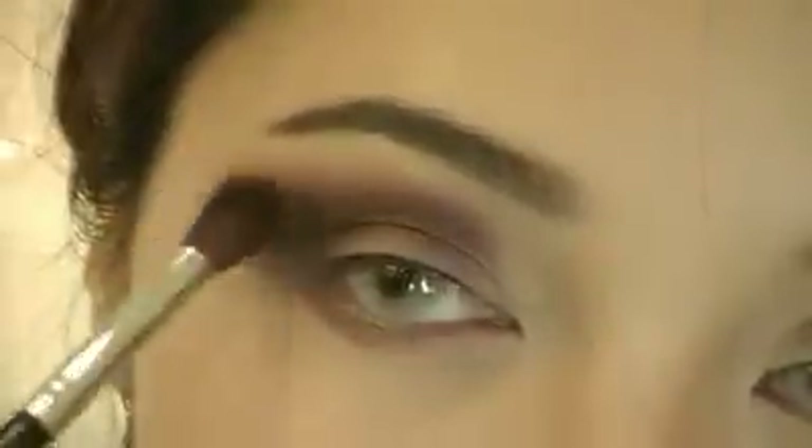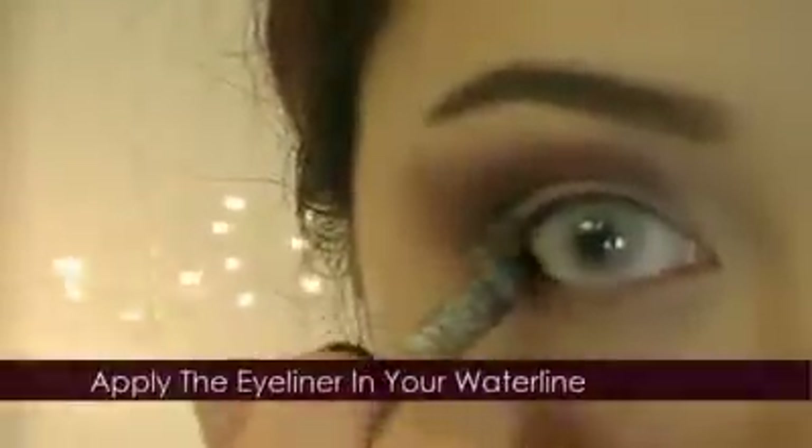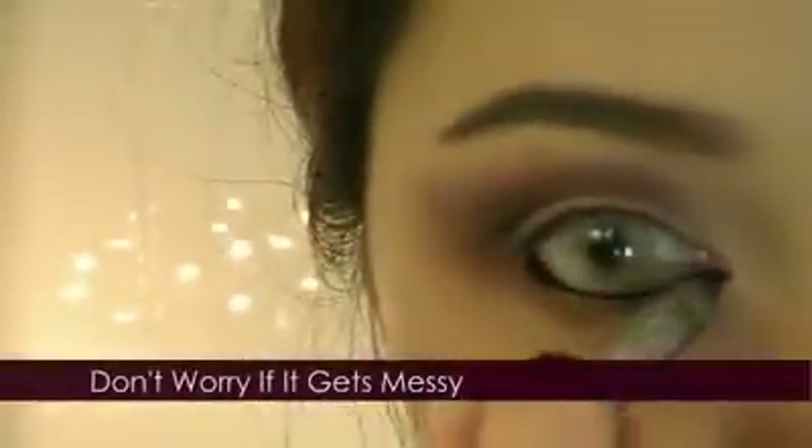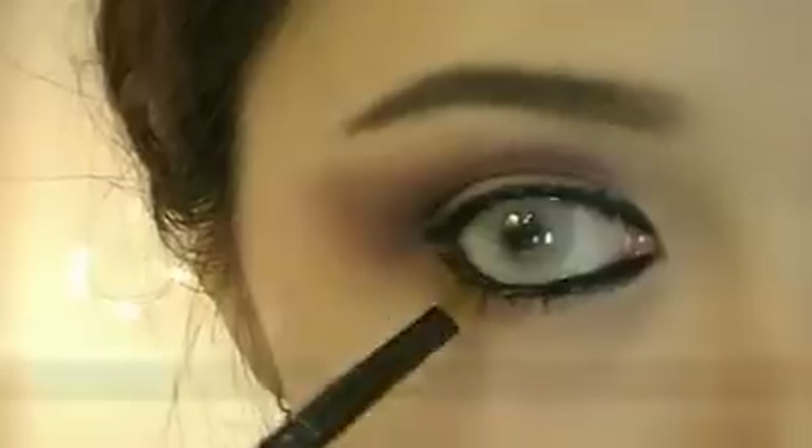Fade out the rich brown. Now rim your eyes with black eyeliner — line your waterline. Don't worry if it gets messy because we're going to smudge it later. Line the inner top part of your lid to darken your eyes. A tip I always stress: never stretch your eyes when you apply your eyeliner. It may seem easier, but you're damaging your lids — this will prematurely age and sag them.